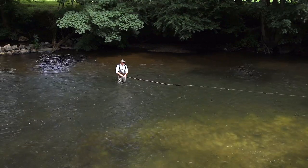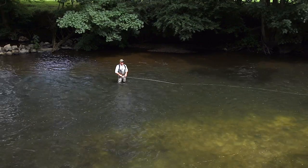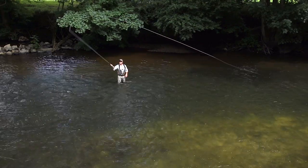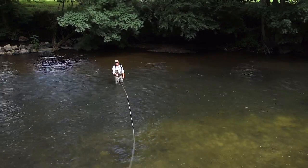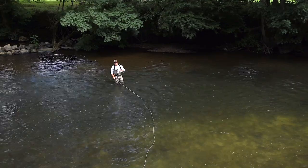The circle spay is really good for being able to position your anchor because it gives you a lot of time to think about where to put it. 90-degree circle spay.